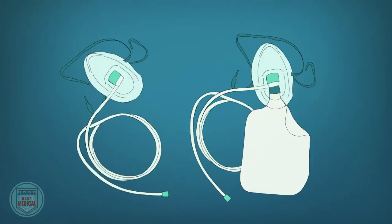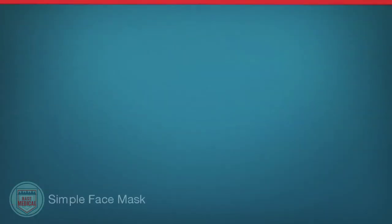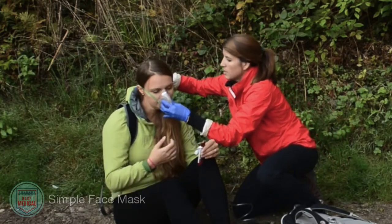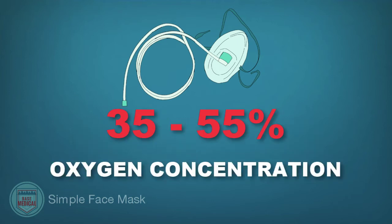Oxygen face masks are used in critically ill or injured patients that are still conscious and do not need ventilation assistance. There are two kinds. A simple face mask is a flexible mask easily applied by slipping over the patient's head. The flow rate can be set anywhere from 6 to 15 liters per minute, delivering about 35 to 55 percent oxygen concentration.